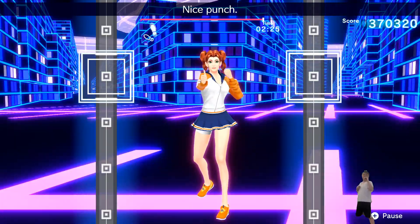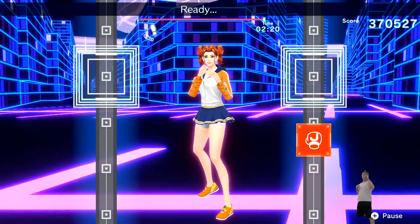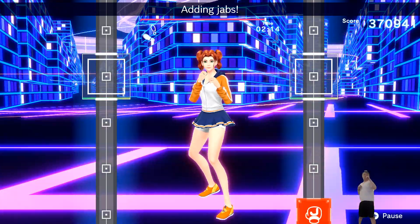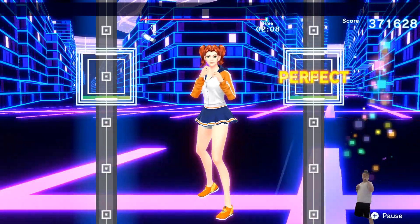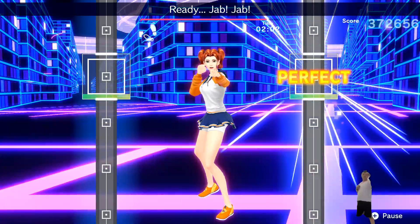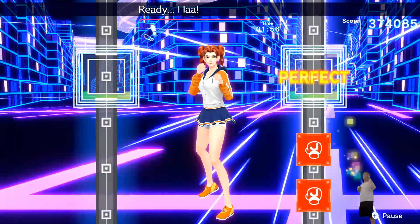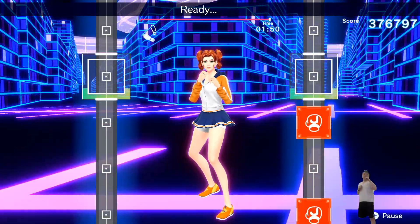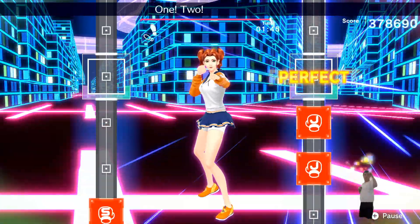Ready? Jab. Nice punch. Ready? Jab. Keep your right hand straight. Ready? Jab. Don't let your fist drop. Ready? Adding jabs. Ready? Jab. Jab. That's right. Ready? Jump. Hoof. Ready? Push straight and snap back. Ready? Jab. Jab. Now adding jabs. Okay, jab, jab, jab, jab. Ready? Ha, ha, ha. Ready? Push straight and snap back. Ready? Jab. One, two, three. Ready? Jab. One, two, three, four, place.